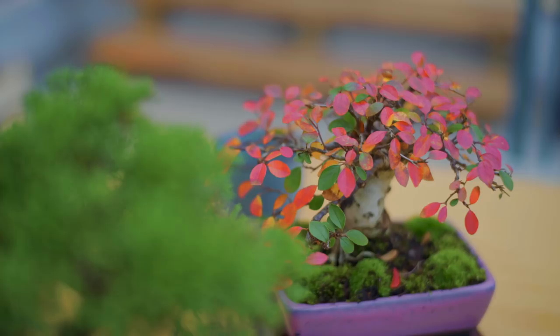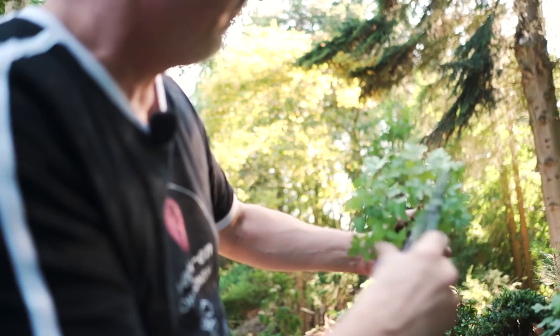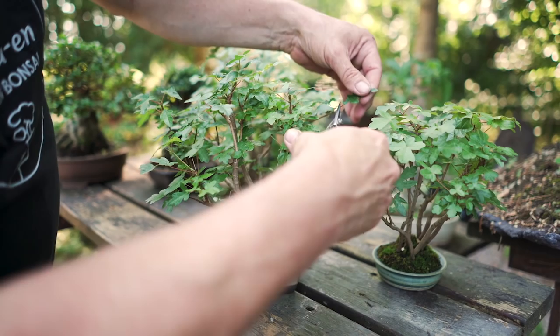Taking care of shohin bonsai is more difficult than dealing with larger bonsai, but it is easy to prune and style them because you have simpler, more manageable material. You can easily work on a shohin in less than an hour, whereas a very large bonsai can take a day or more. This juniper, for example, I can style in two or three hours, while a large specimen of the same species would take me at least a day. So there's a lot of fun in growing shohin bonsai, but you have to be attentive to daily watering routines.